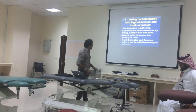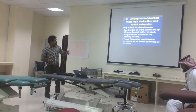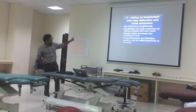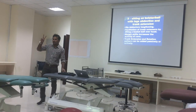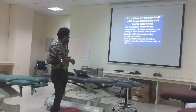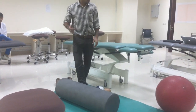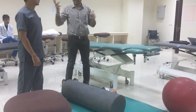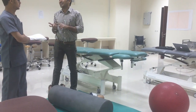The next exercise is sitting on bolster with legs abduction and trunk extension. We can use a bolster or a ball. The legs should be in abduction and the trunk should be in extension. This is for two things: it stretches the hip adductors, and it facilitates the trunk extensors.